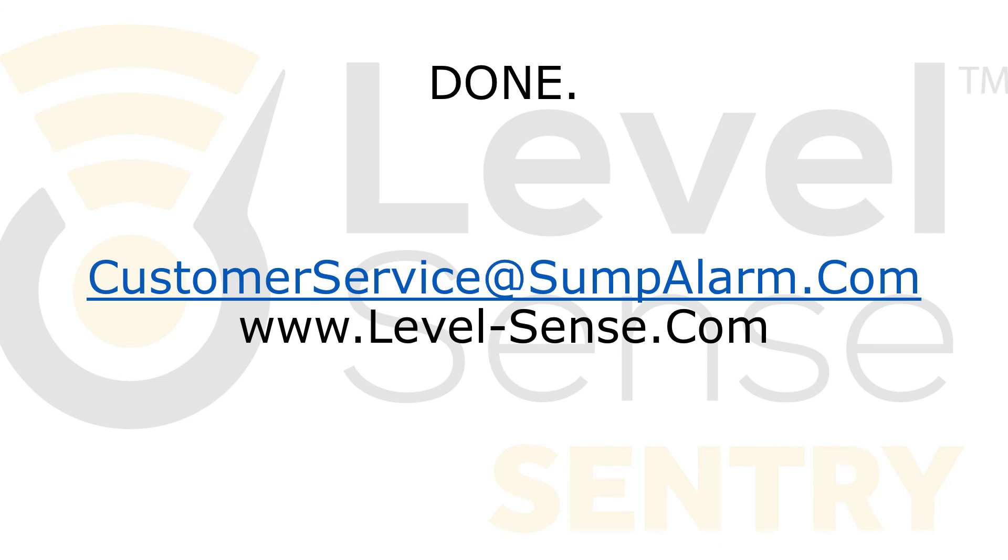Congratulations! You have just completed the setup of your LevelSense Sentry. Always remember that if you have questions, you can reach us for support during normal business hours at customerservice@sumpalarm.com, by phone, or use the chat box on the website. Thank you! Enjoy your new device!